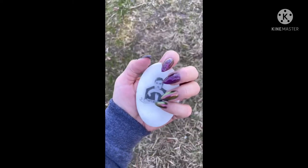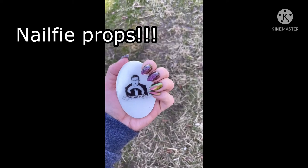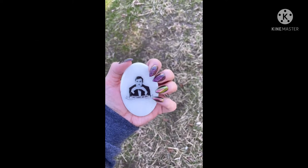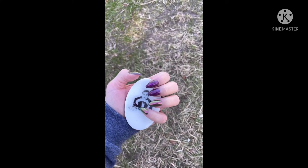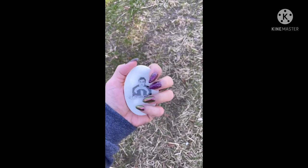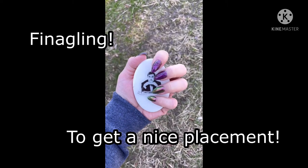I also like to use nail fee props. This one is from JN Designs — I'll leave a link in the description box. I have to set my fingers. I have really huge hands, so sometimes it takes a little bit of finagling to get a nice placement.